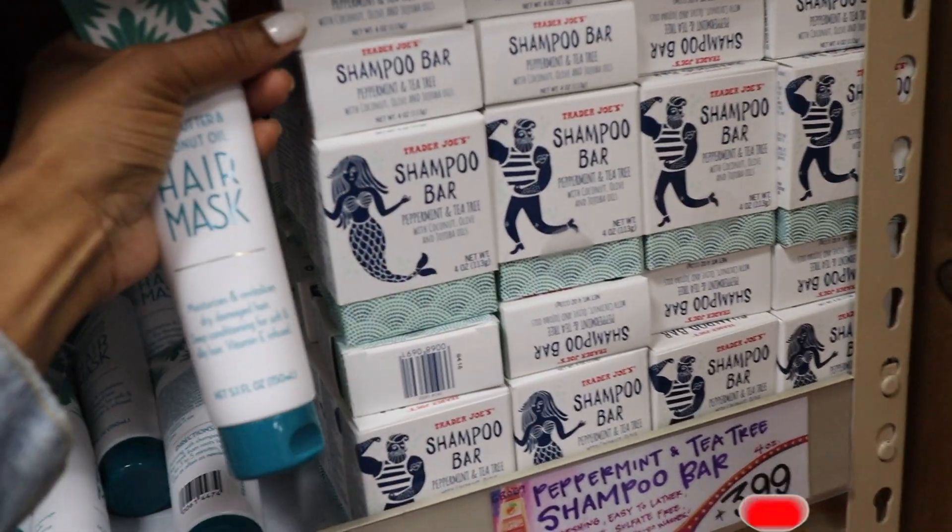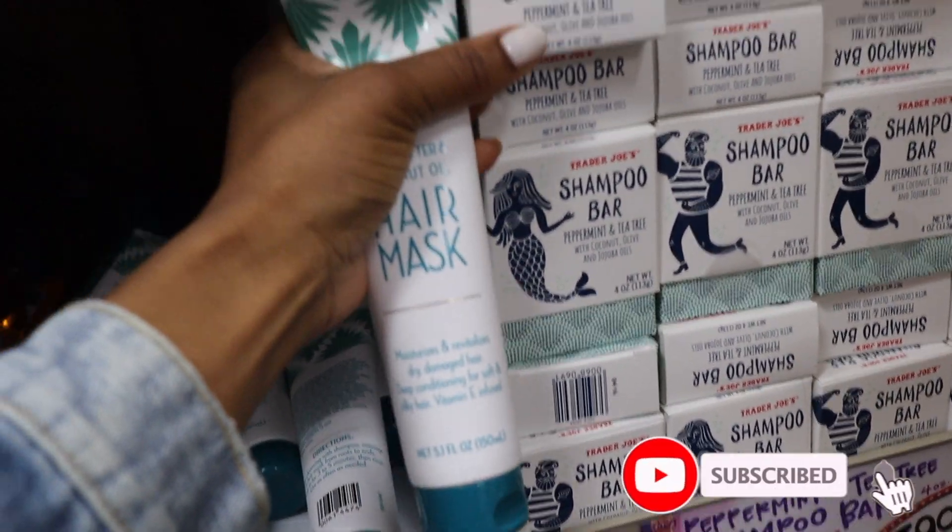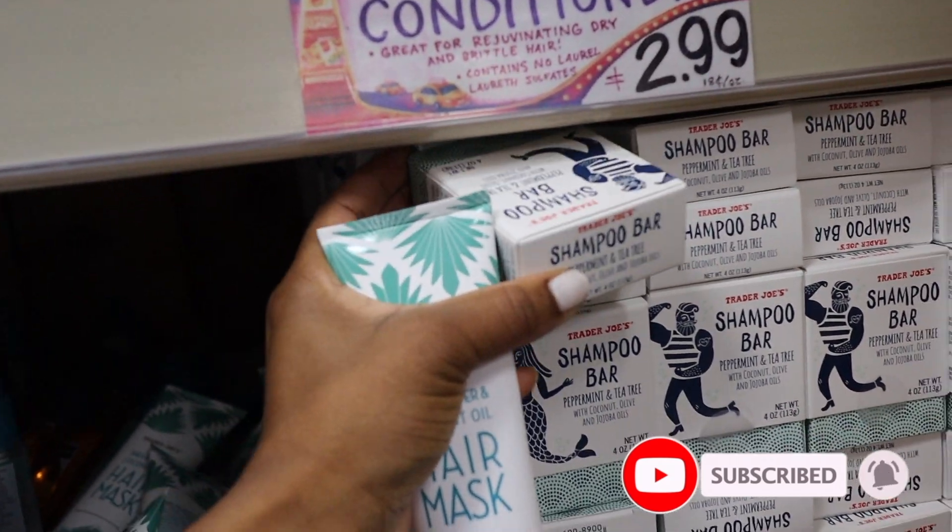Before we get started, make sure you guys subscribe, give this video a big thumbs up, and drop a comment down below. Without further ado, let's get into this wash day.